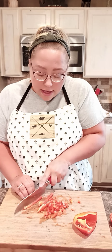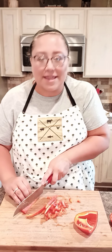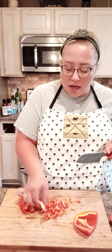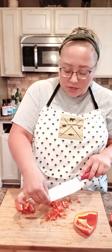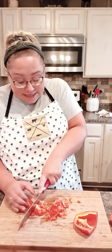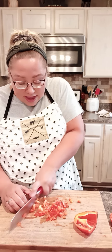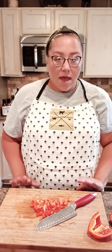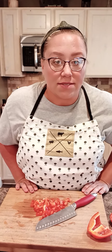My mom never used Manwich or whatever that sloppy joe mix is that's on the market. She always would make her own barbecue sauces, her own sloppy joe sauce, and so I kind of just grew up that way. I never used Manwich seasoning and I don't think I've ever tried it even as an adult, but I can promise you that you will love this version of Mama Duzelle's sloppy joe.